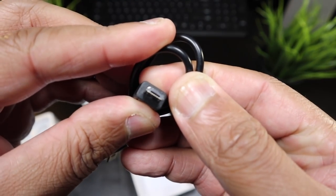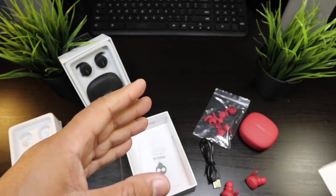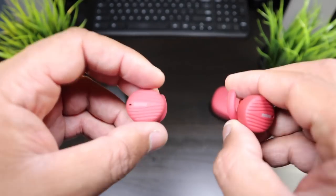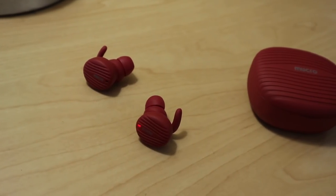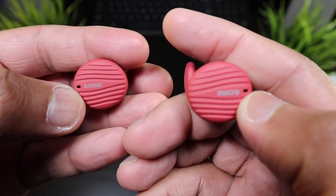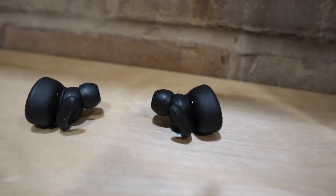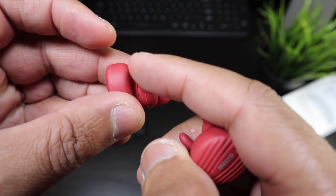Here's your USB to micro USB for charging. This is not the greatest unboxing experience, but for the price I think it's pretty good. Here are the Mucro true wireless earphones — they have the same groove design on the earbuds as on the case, the Mucro logo, and indicator lights for when you turn them on.